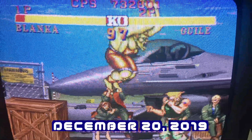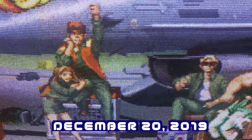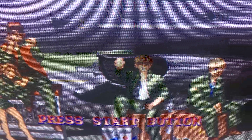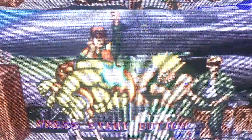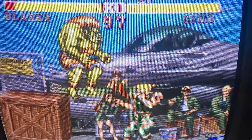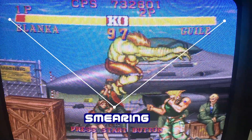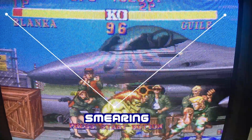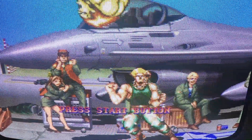The date was December 20, 2019, and this is my first attempt to RGB mod a consumer CRT TV on this Orion TV 1319. But the RGB picture had smearing from high contrast which cannot be adjusted in any menu. There was also extreme booming from the high contrast.